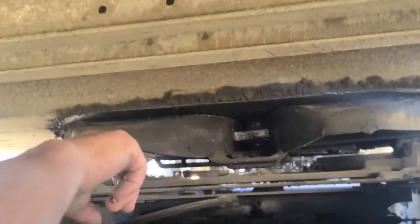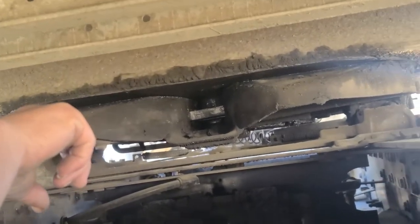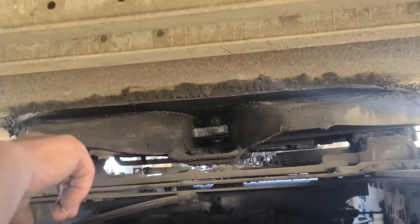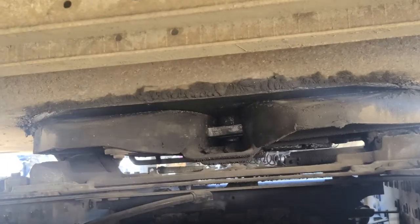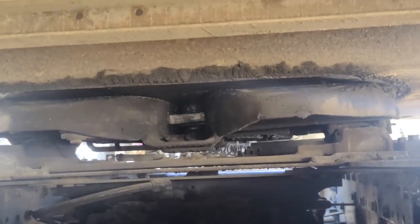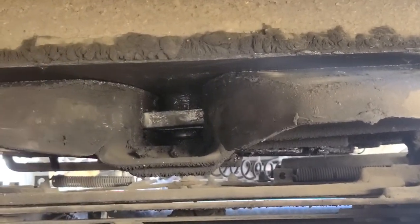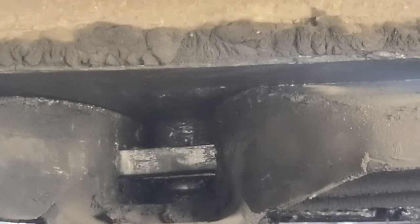Coming back to the inside of the vehicle — pointing up into the middle of my skid plate — that's my kingpin. My kingpin is not cracked, broken, or damaged; it's welded so there are no illegal or missed welds. My locking jaw — the bar going across — is not cracked, broken, or damaged; securely mounted, no missing hardware; and it is in the lock tight position around the shank of my kingpin.